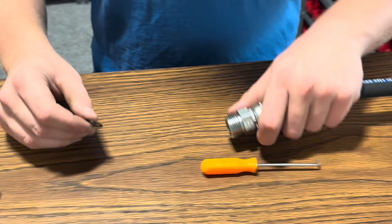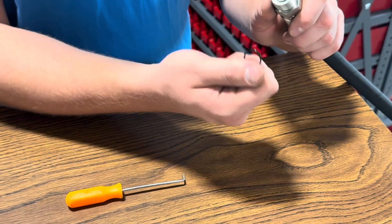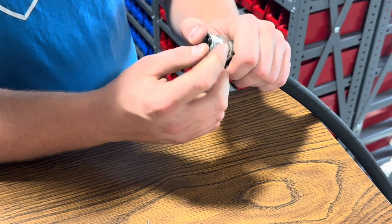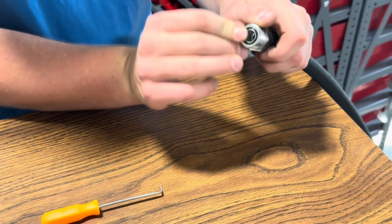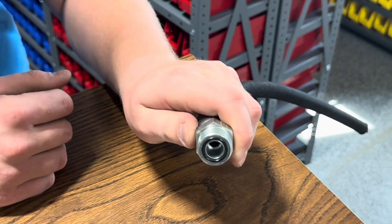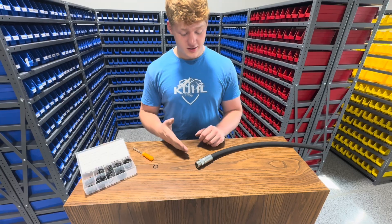Now that you've got your new o-ring, take it to your hose and put it in there. Fair warning — the o-ring and the hose aren't the exact same size, but you can pretty much just push it in there by applying pressure to all sides like that.